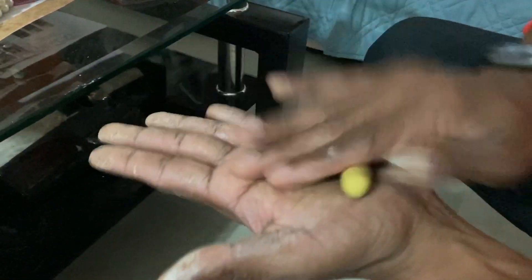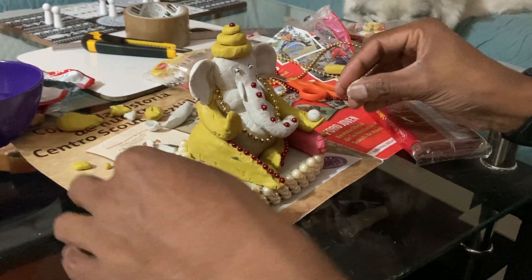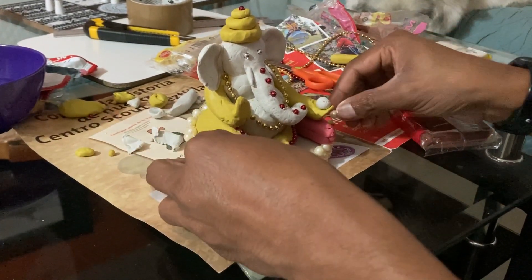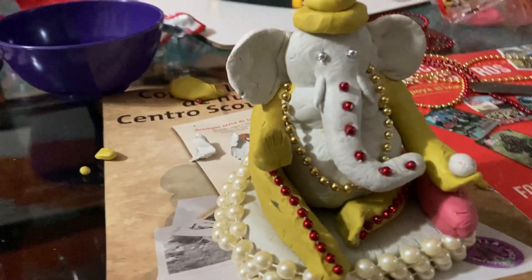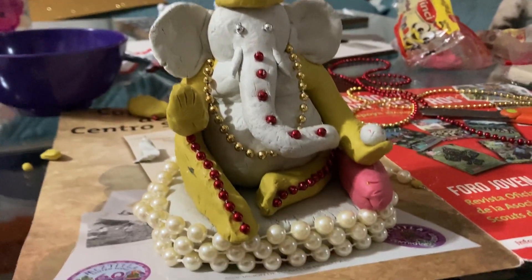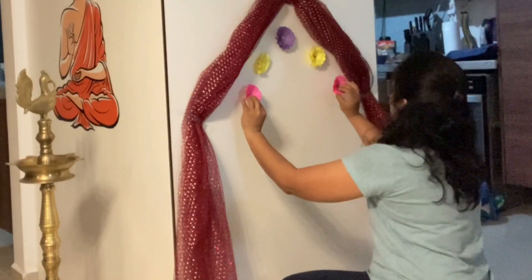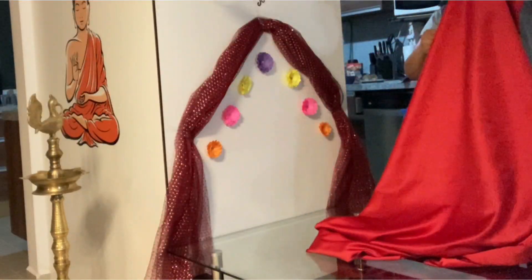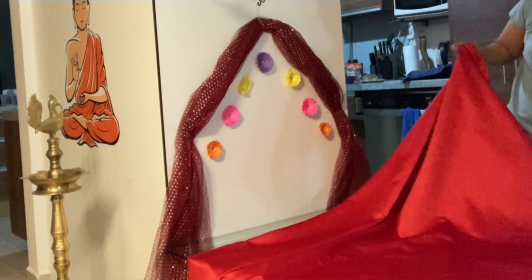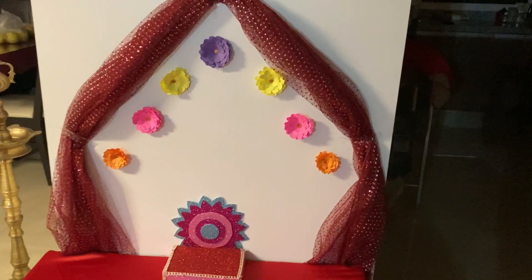The day before Ganesh Chaturthi, my husband makes the clay idol of Ganesha — he's kind of become an expert because he's been making it for so many years. This is how it looked, our little Ganesha. The only problem with making the idol from this kind of clay is it takes more time to melt in water during the visarjan. Visarjan is the procedure after worshipping the idol where we immerse it into a river or pond. To avoid contamination we now immerse it in a bucket of water, which is what we do here in Mexico too.